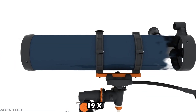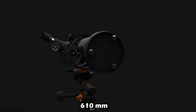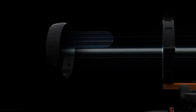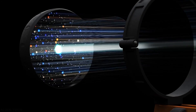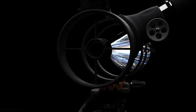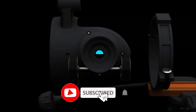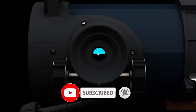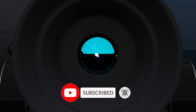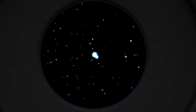The lowest useful magnification is 19x and the optical tube length is 610mm. You can see all the planets, nebulae, and some deep space objects with this telescope — though only bright deep space objects will be visible. For deep space observation you need a bigger aperture, so this five-inch aperture telescope can be considered an entry point for deep space stargazing.